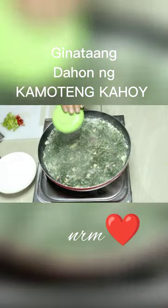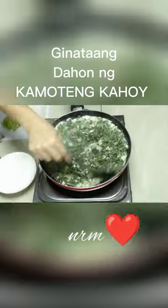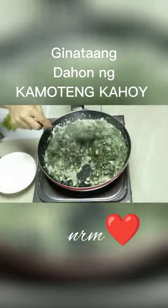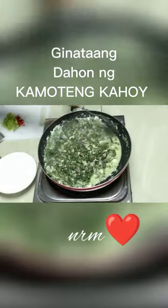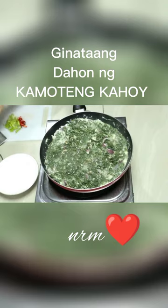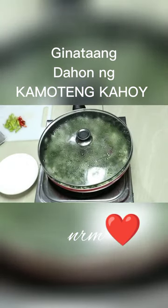Ilagay na po natin yung ating seasoning. At least mommies, nilagay ko po dito ay magic syrup — yan lang pansahog. Yung pansahog po mommies na ginamit ko ay ritong isdang bango, sinimay ko po siya, tinanggal ko syempre yung mga tinik para hindi naman siya makasagabal sa pagkain. Sa aming taga-Bikol mommies, ang tawag dyan ay natok.